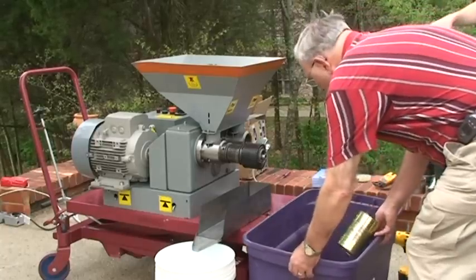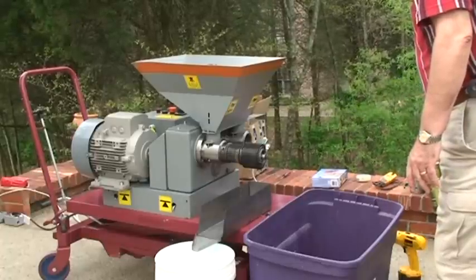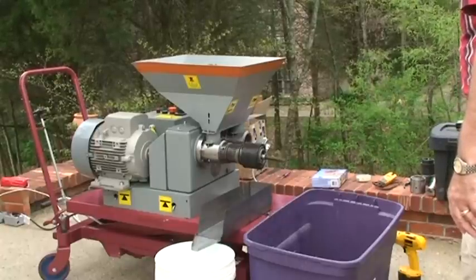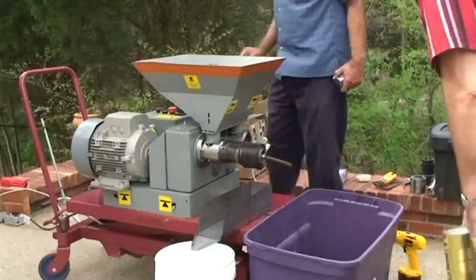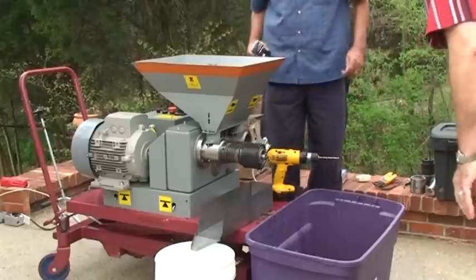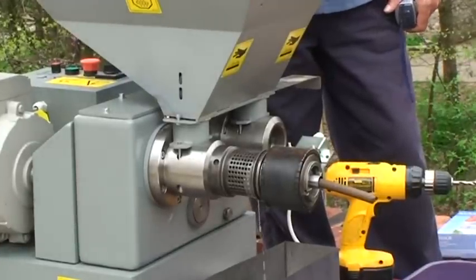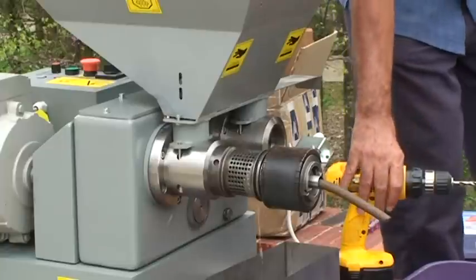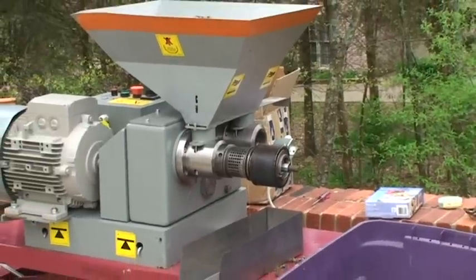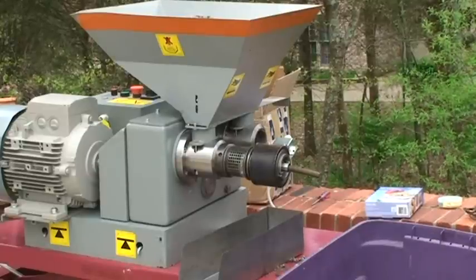We'll see if a plug has developed, and if it has, we'll have to deal with a couple of plugs. Just in case you develop a plug, we have a drill here ready to help open it back up very quickly. After you get it going, it should be no more problem. We sent off a couple of fee samples to the exhibition to analyze what it was about.